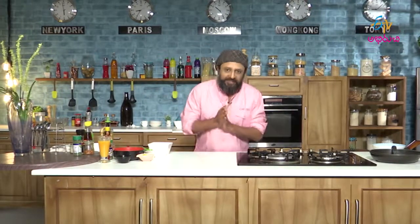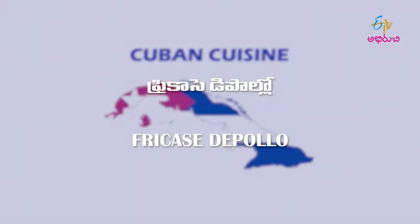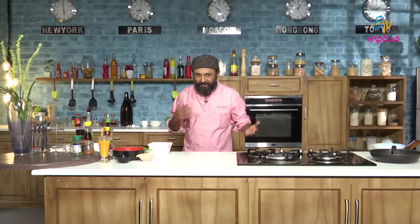What I am going to do today is called Frikasse di Pollo — Frikasse di Pollo stew. I am going to do a different variety of stews. It is Cuban style of stew and it's going to be different. It's unlike any other stew I've made before.